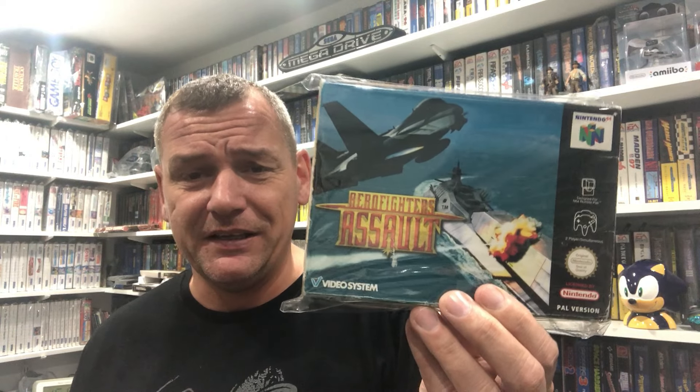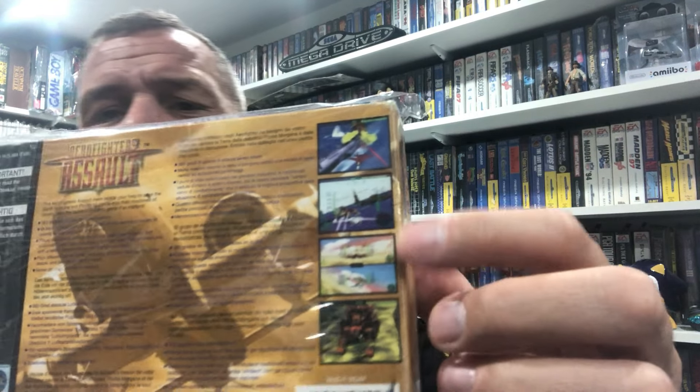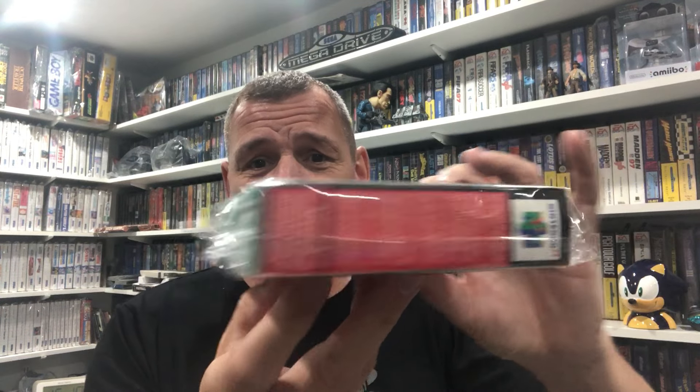Not to be confused with the Neo Geo game Aero Fighters - I don't think anyway, although it is a Video System game so there may be some correlation there. But this is more of a 3D game like the Ace Combat games. A very nice box - it was a little bit squished but I ironed it, squared it off, bish bash bosh.